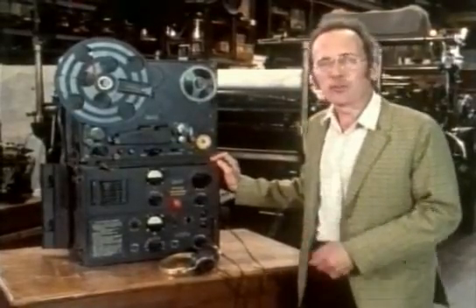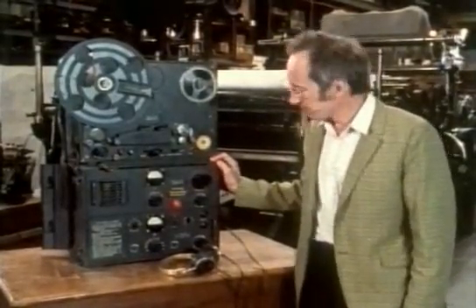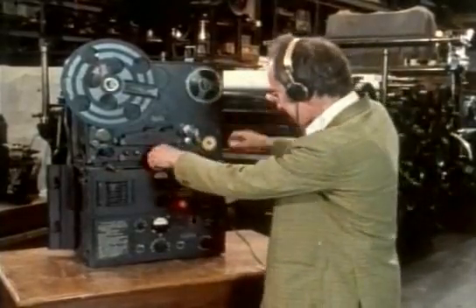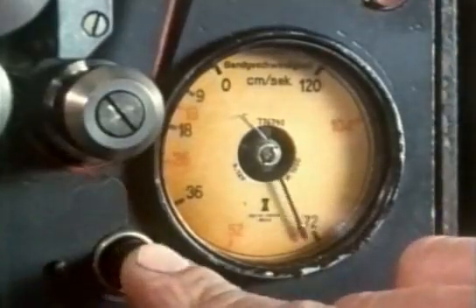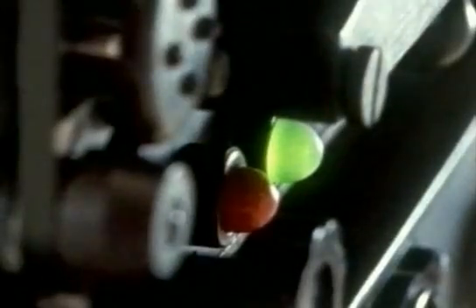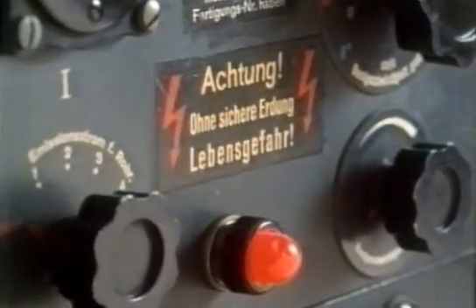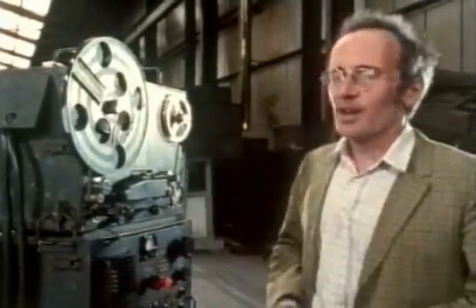This machine was used throughout the Second World War for broadcasting propaganda speeches and martial music. Its sound quality was much better than anything the Allies had. After the war many of these machines were captured, and two found their way to a Russian engineer living in California called A.M. Poniatov.